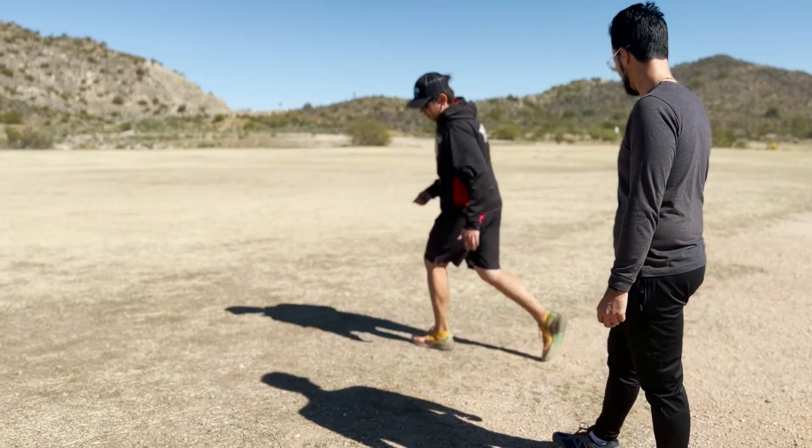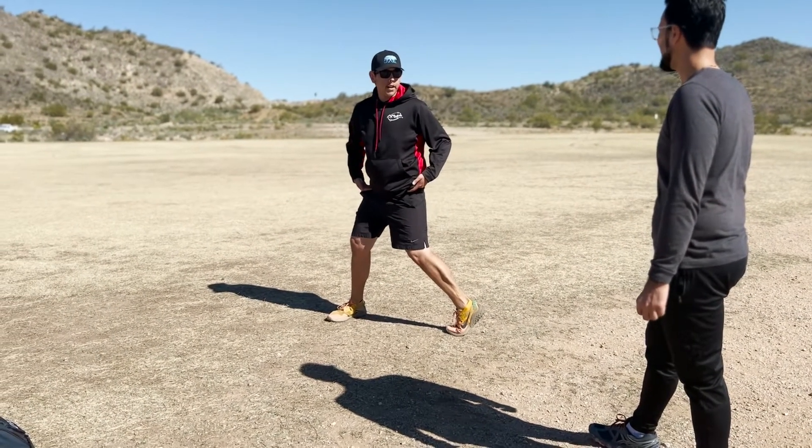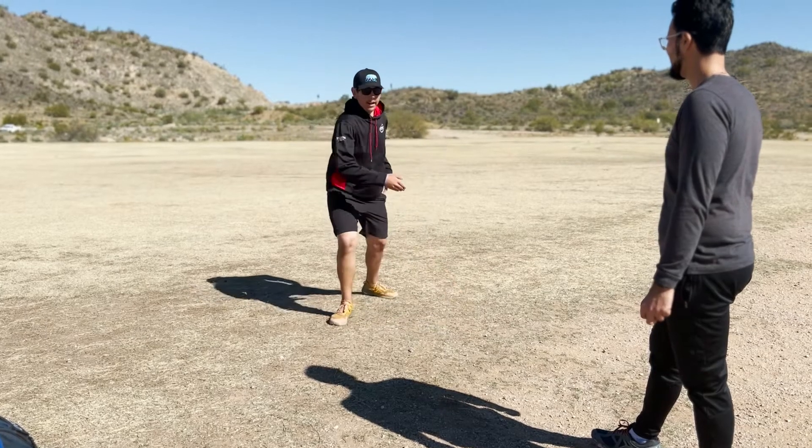I do apologize for the audio — I had some technical difficulties — but you can still see the x-step Jordan was teaching me.